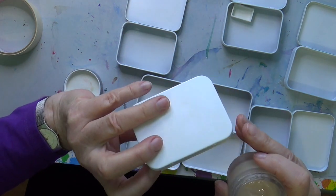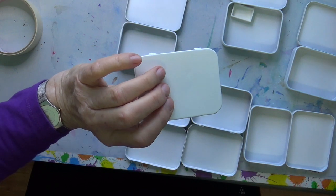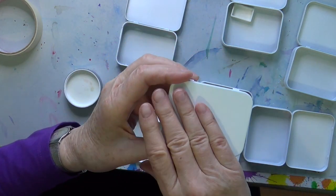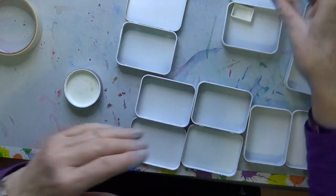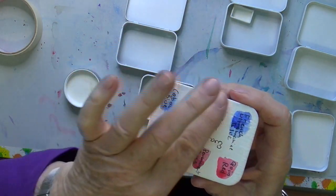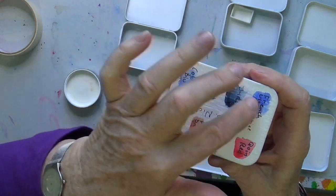The idea is that you can probably just use a water brush — one of the watercolor brushes that have water in the handle. And I'm thinking, if I have the time, I would like to put some watercolor ground on the lid, so I can paint the colors on top of the lid that I have in the pan.